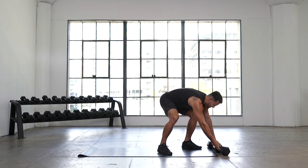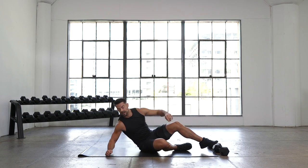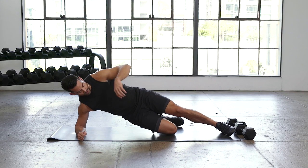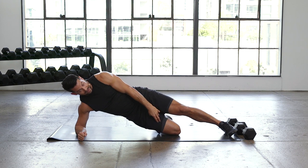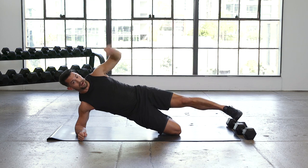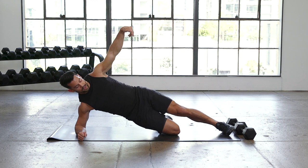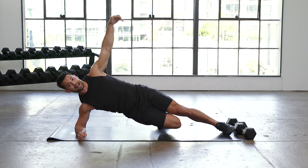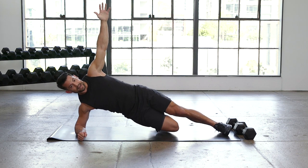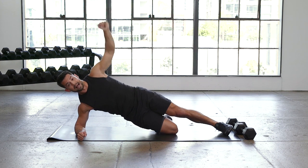Drop down onto a side plank on your right forearm. Hips are up, right knee is down, hip and shoulder in line. Push your elbow into the ground. Now take your top foot and drill it into the ground as hard as you can, and pull your bottom knee off the ground towards that top leg and squeeze as hard as you can. If it's too much, just put the bottom knee down. Squeeze, squeeze, squeeze — and rest.